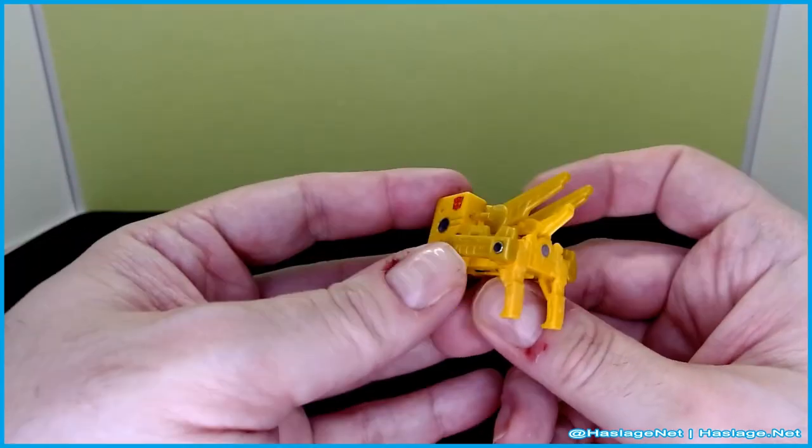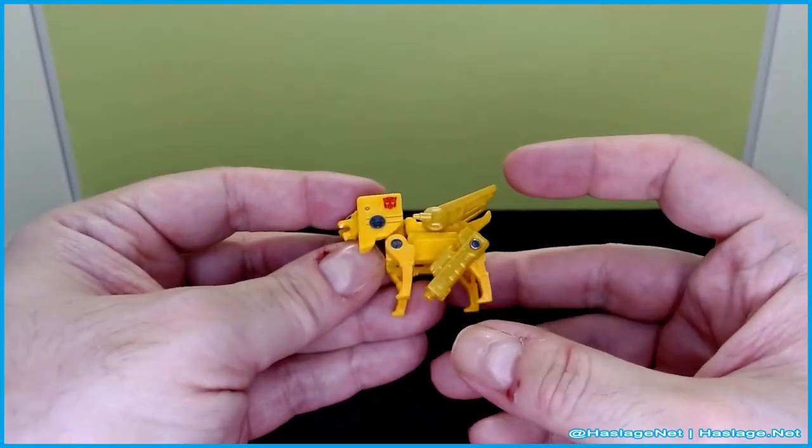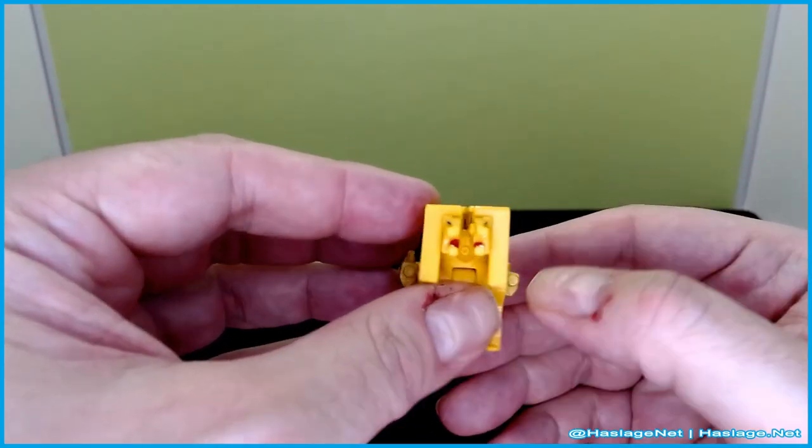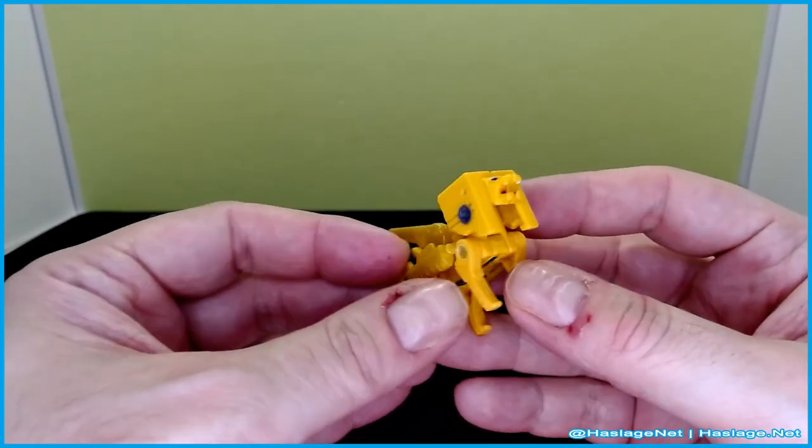The guns do move but the leg has a habit of moving with them, so it's pretty straightforward. The head is split, so keep that in mind.